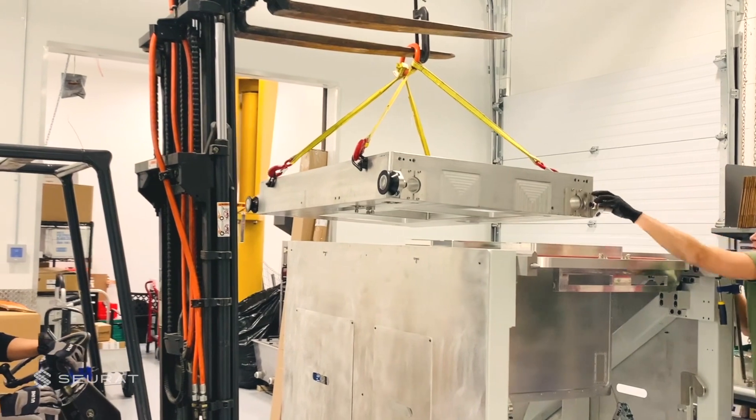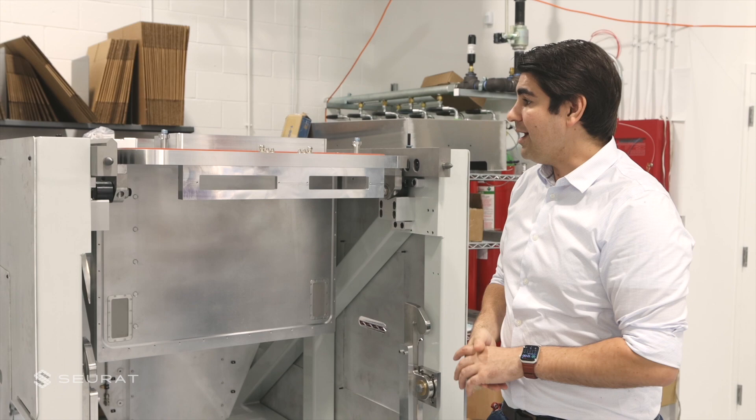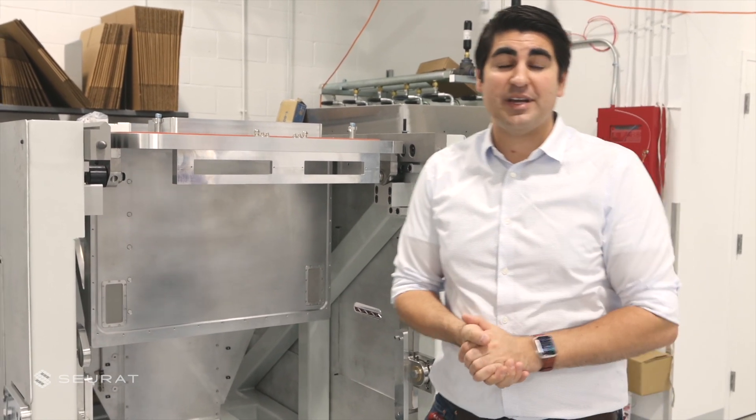This is in the process of being assembled — about 450 mm on a side build envelope for the Gen 1 system. This will allow us to essentially bring additive manufacturing into the realm of conventional manufacturing by hitting the price points, the production rates, and the quality levels that are needed for mass production. Thanks for joining me today.